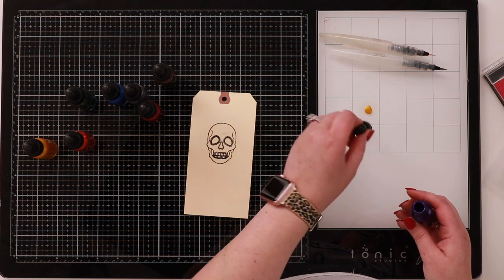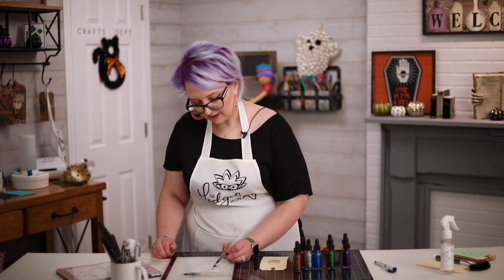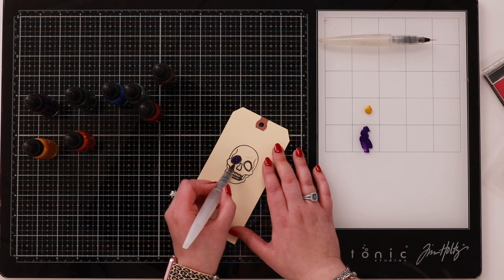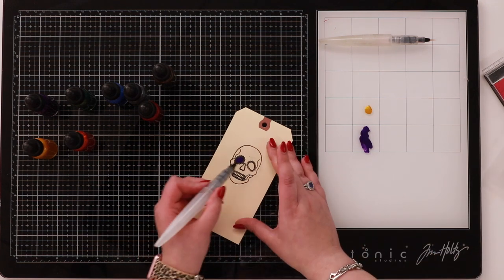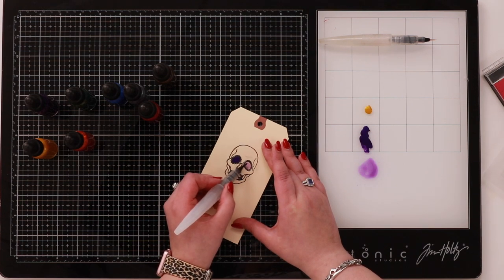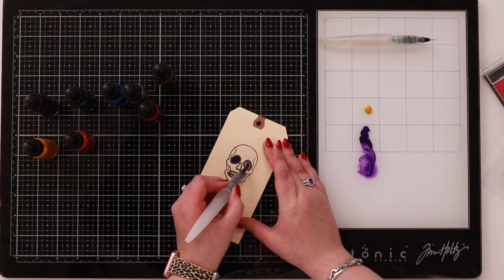I'm dropping some pigment on — I can use these colors in their pure form just like this. I always like using an aqua painter because it's simple. If I wanted to cover the center of the eyes, the heat embossing is going to keep your pigment exactly where you want it. That's a top tip: heat embossing keeps your pigment inside exactly where you want it. If you add some water in, it also activates that mica a little bit more and you'll see more of that sparkle.